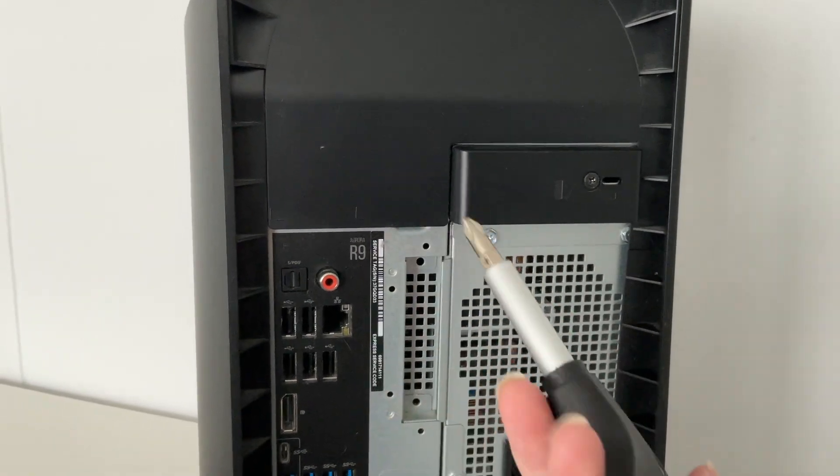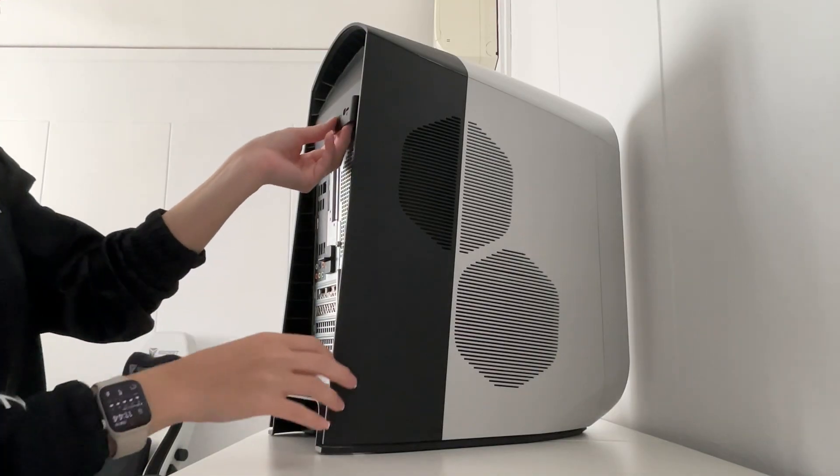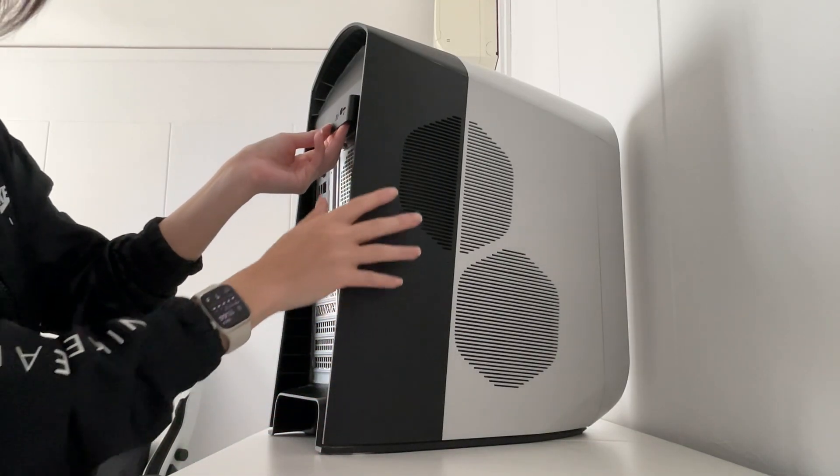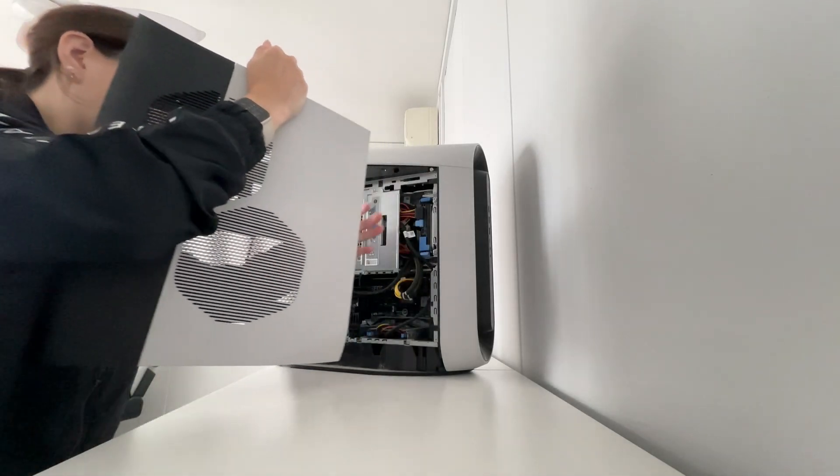First step, you'll need to remove the screw. After doing so, you'll want to pull on that piece and that will enable the side panel to unlatch itself. You'll want to gently remove the side panel.